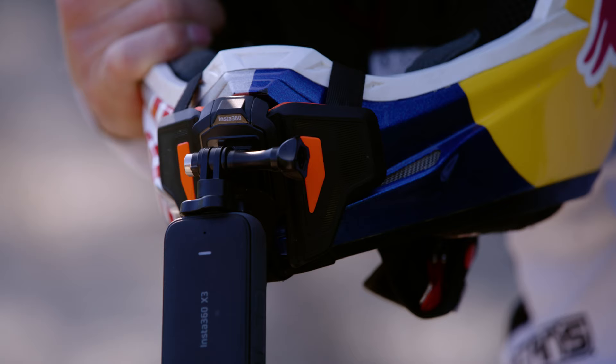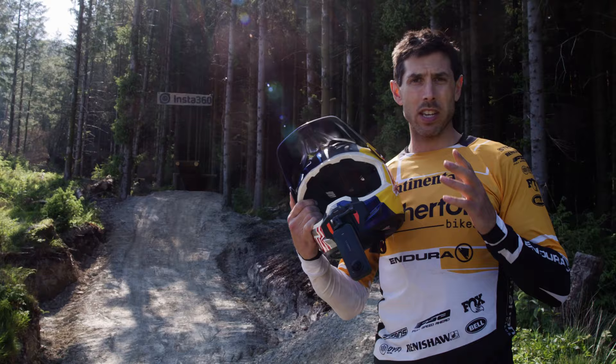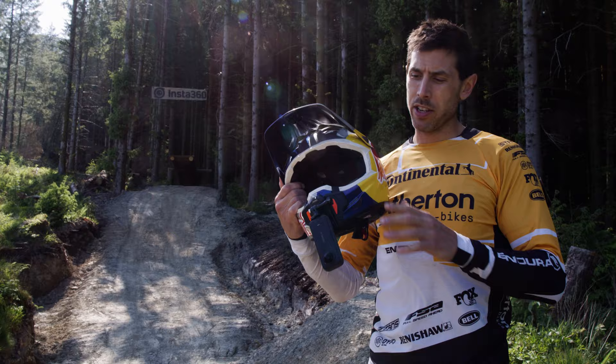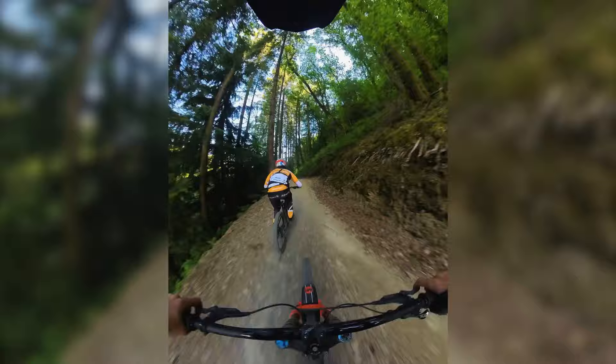The second POV mount is the helmet chin mount. It's super close to eye level so you see what you're seeing, but below your eye line so it's not getting in the way. For this one, I'd recommend either the 360 mode or the 170 degree lens on the super wide angle. Single lens mode is also a great way to capture super sharp 4K vertical shots for social media.